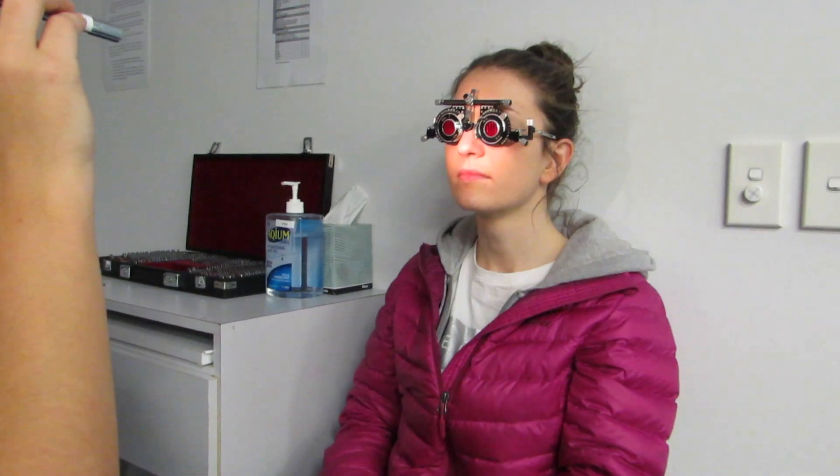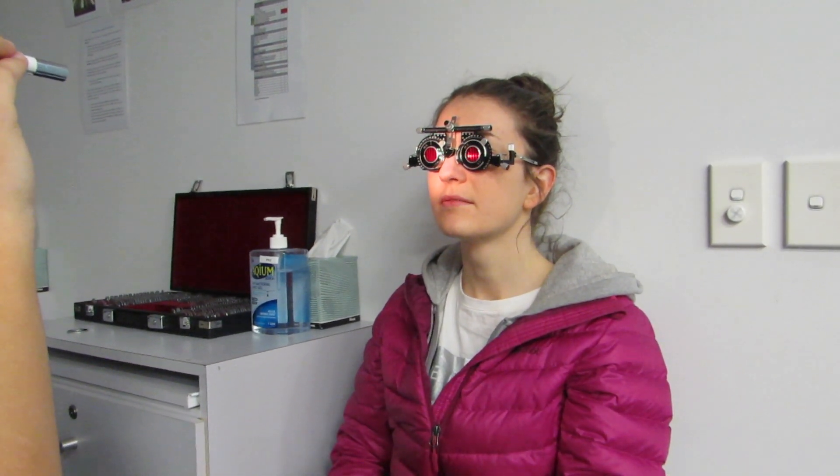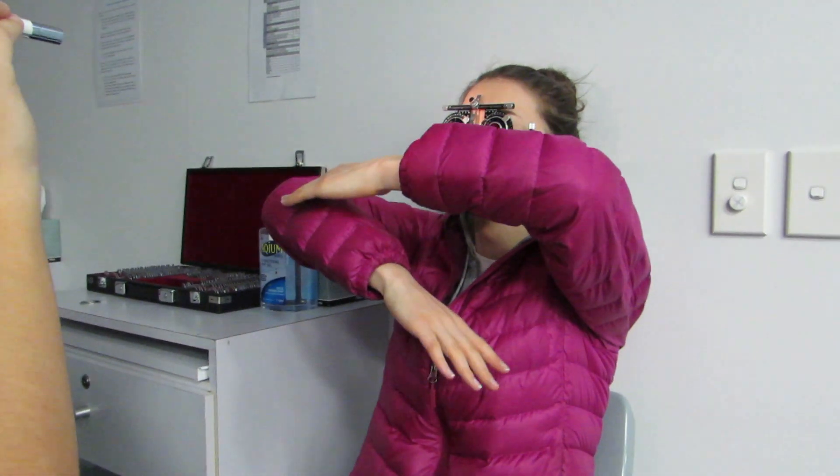The clinician asks: 'So Adele, what can you see now?' The patient responds 'Two lines.' The clinician confirms this and then asks the patient to use their arms to show where the lines are, which the patient demonstrates.